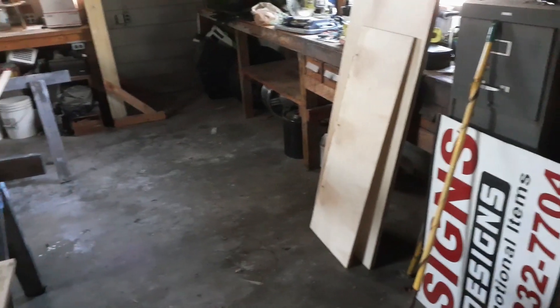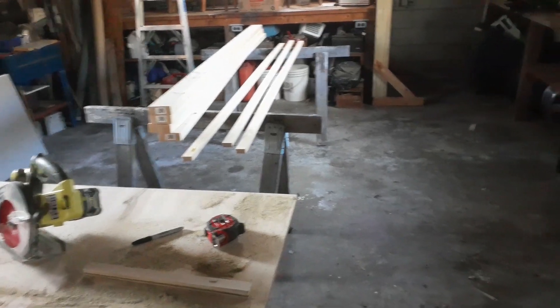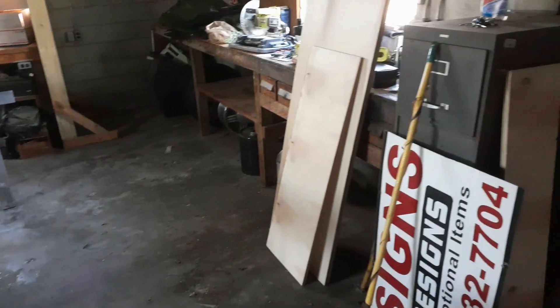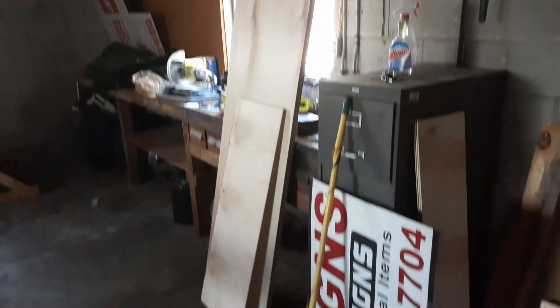I just got some of the basic stuff cut right now. I'm going to start cutting some legs. It'll be painted. I'll probably leave the top clear and polyurethane it. Let me get back to work, and hopefully I'll get this thing done tomorrow.